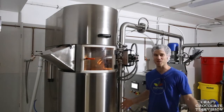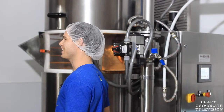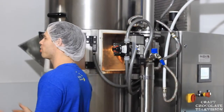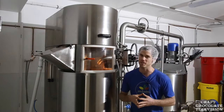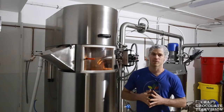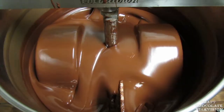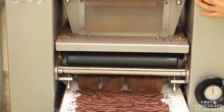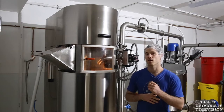Welcome everybody — we made it to episode 10 of Craft Chocolate TV, and today is one of my more favorite parts of the process: ball milling. Ball milling is one of three main ways of making chocolate. We have stone melangers, there's ball mills, and then there's roller mills.